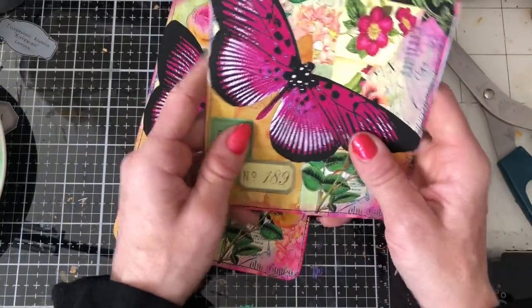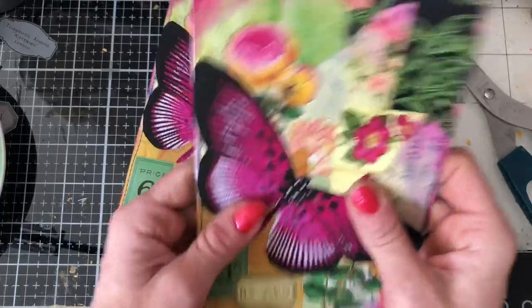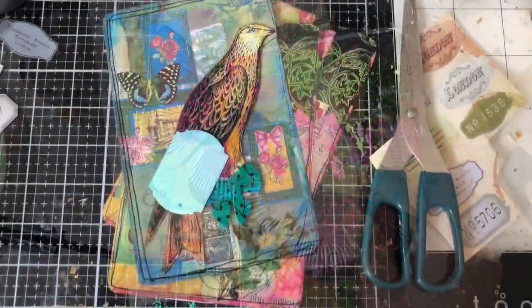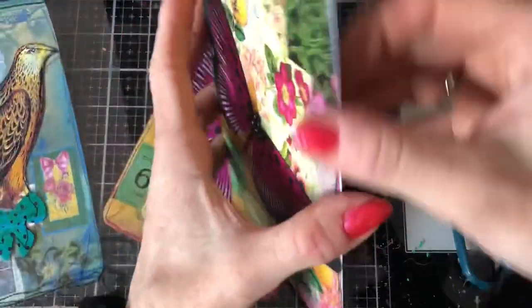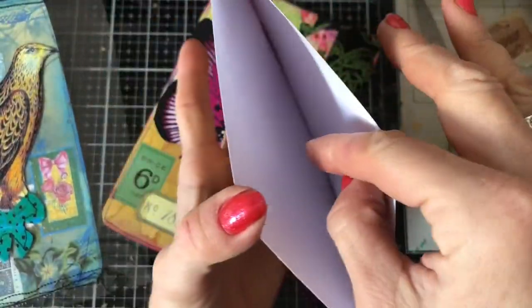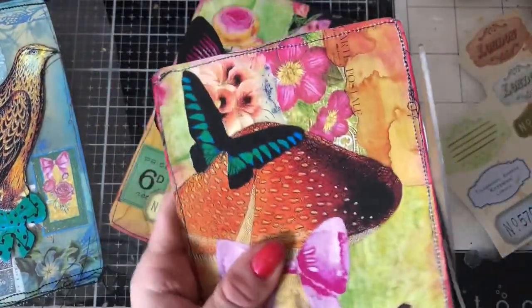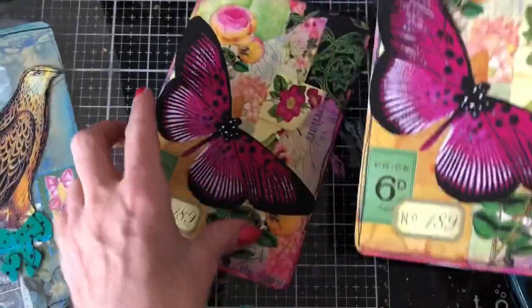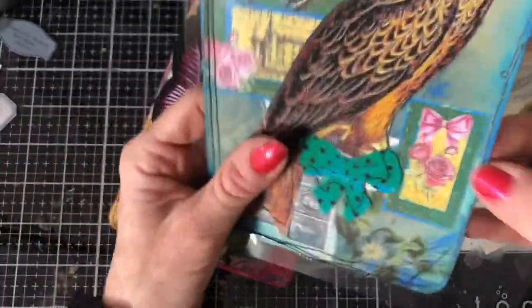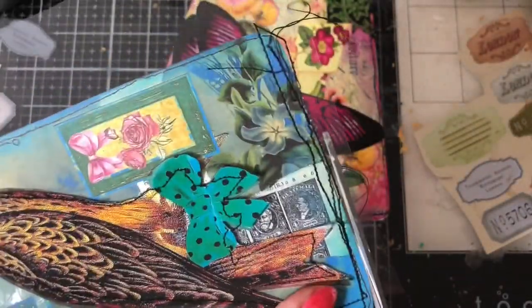I think I'd prefer to have them like this, so I'm going to just quickly take them to the sewing machine and then I'll be back. Right, I'm back from the sewing machine. What I've done is this one is now a pocket — you've got the toadstool journal card on the back and the butterfly on the front. I'm just going to trim down a couple of bits. So literally just stitched around on three sides.